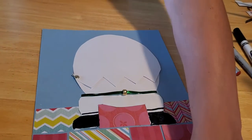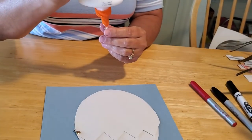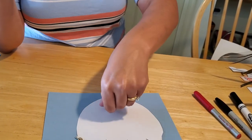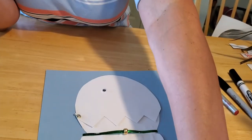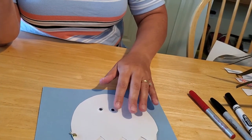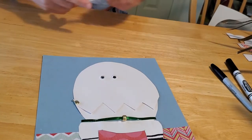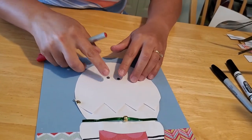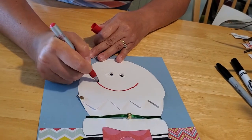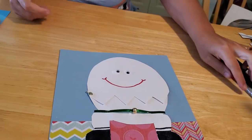Last but not least, our eyes. Glue your googly eyes on. If you don't have googly eyes at home, you can draw them with marker or use construction paper — I just use googly eyes because I think they're cute. Glue your eyes on Humpty Dumpty's face, give him a surprised look, center him a little bit, and then give him a big smile because he's happy up on his wall. And there you have your Humpty Dumpty sitting on a wall!